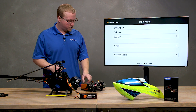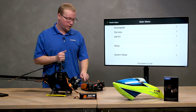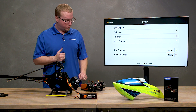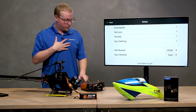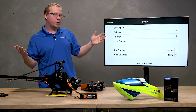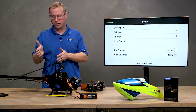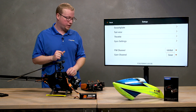On your DX radios, you'll see a Setup icon — scroll down to that and click on it. Make sure that the gain channel is set to Gear; it should already be that way by default. This is a factory 6250 HX right out of the box, so it should be set to Gear automatically.